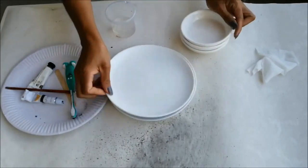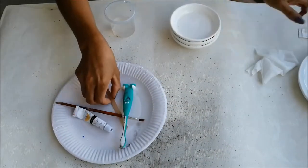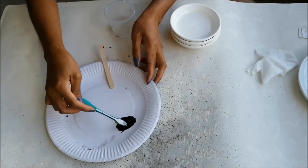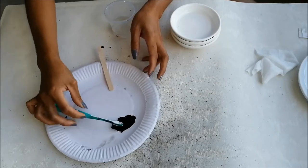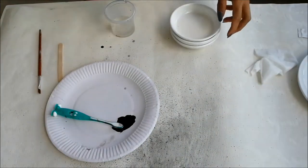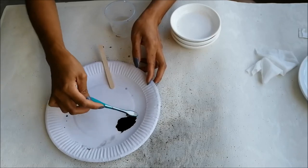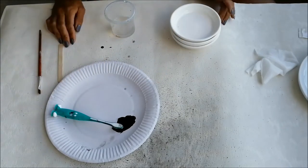Make sure that your ceramics are clean before painting. Just put a small amount of paint into a paper plate and add a very, very little water just to have a liquid in the paint. I am using acrylic paint which is water-based.